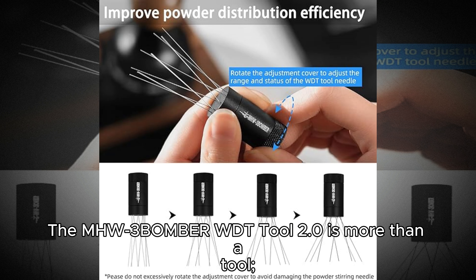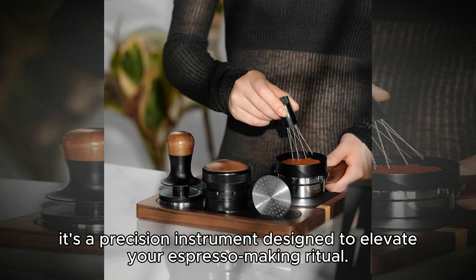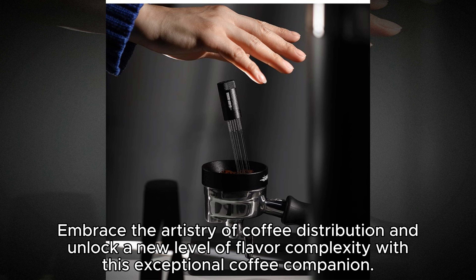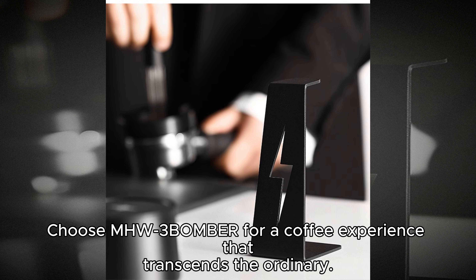The MHW3BOMBER WDT tool 2.0 is more than a tool — it's a precision instrument designed to elevate your espresso-making ritual. Embrace the artistry of coffee distribution and unlock a new level of flavor complexity with this exceptional coffee companion. Choose MHW3BOMBER for a coffee experience that transcends the ordinary.